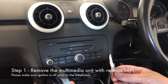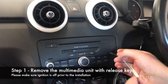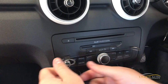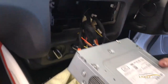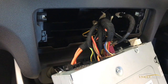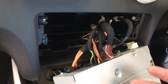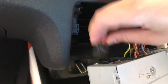We include release keys in the kit for releasing the original multimedia unit — you just pop these in. If we have a look at the back of the multimedia unit, for this kit we're only really worried about the video connection. As a start, I always recommend we disconnect the MOST loop.